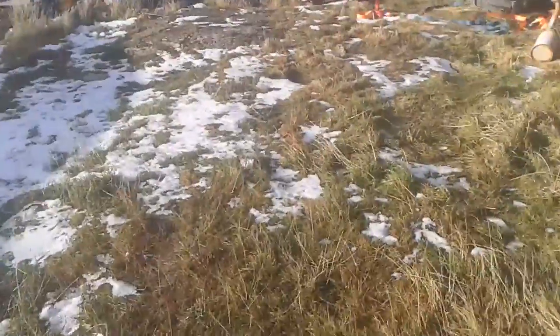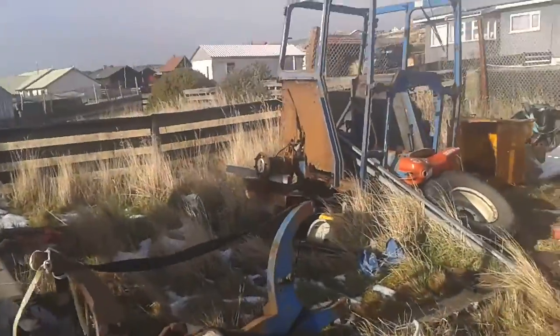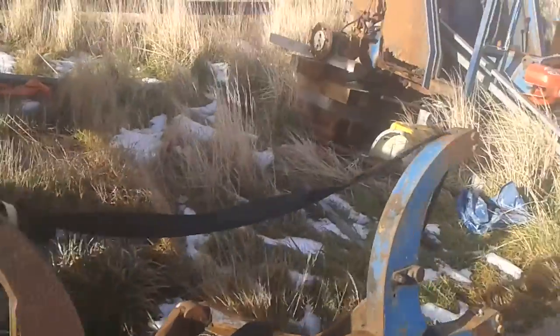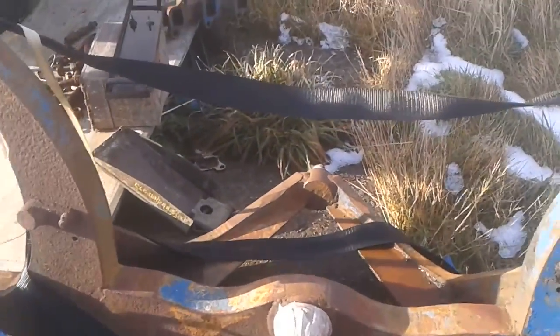I've got the front axle hubs just about put together, as you're aware. Once I get them put together, I'll then put this in the shed and clean this up. There's a new axle pin welded on here — brand spanking new one. So that'll be going on, getting cleaned up and painted.